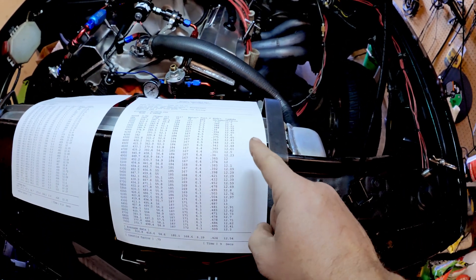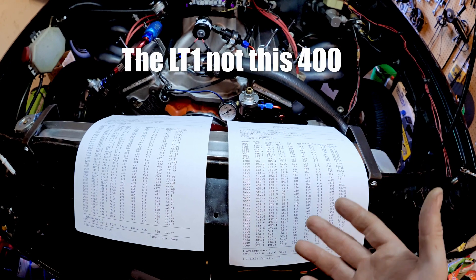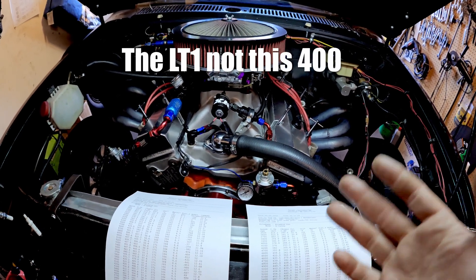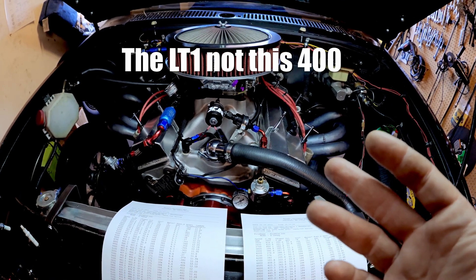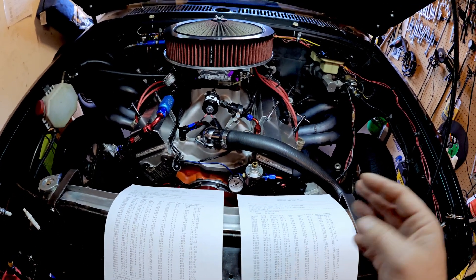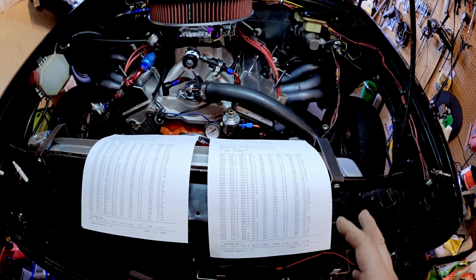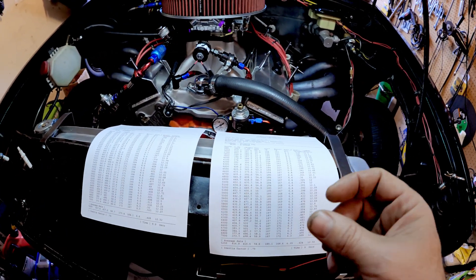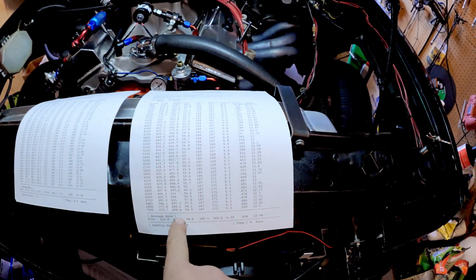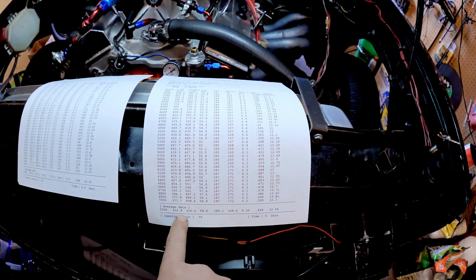Jim the dyno operator said you could probably lean this motor out a little more and make more power, but I wanted this to be safe. When I'm driving on the street I put 93 pump gas in it, not cam two, and I ran 32 degrees timing — same timing on pump gas when I ran a 10.8 at 122 mph. So it was a little down on horsepower, but it doesn't matter — you're splitting hairs. It's better to be safe than to chase two or three peak horsepower because your average peak is actually down at that leaner setting.